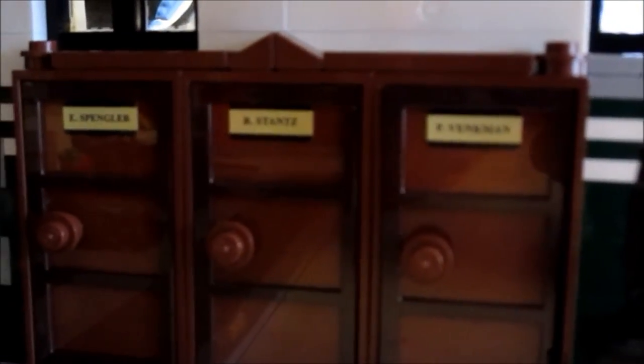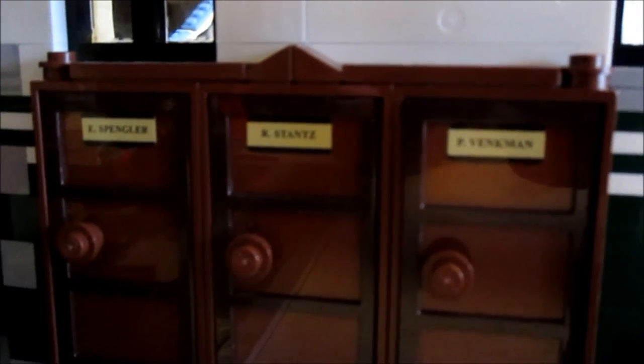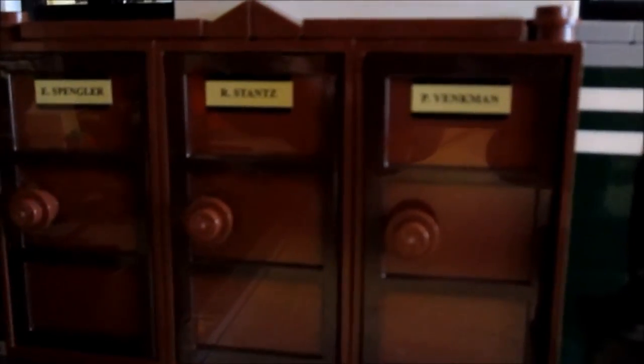On the other side of the car there's a toolbox and a bell. Then we come over here and there are three lockers — you can open them up and yes, there are proton packs inside. This is another area where Winston kind of got the short end of the stick: he didn't get his own locker. Moving up one floor, here is the bathroom area — pretty cool shower, some shampoo, a toilet, a sink, and a mirror. As you can see, Slimer has made quite a mess in the bathroom.